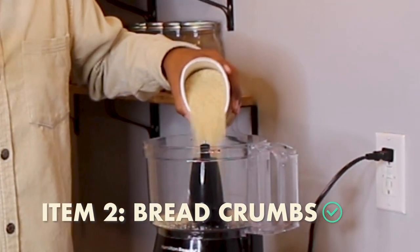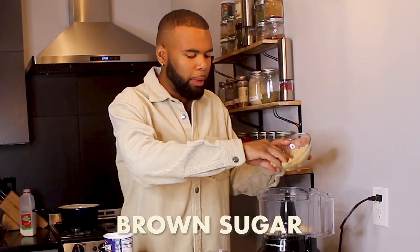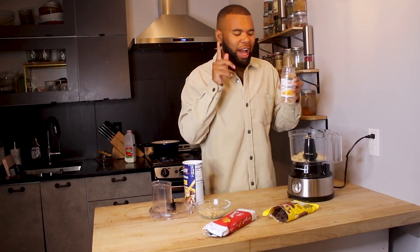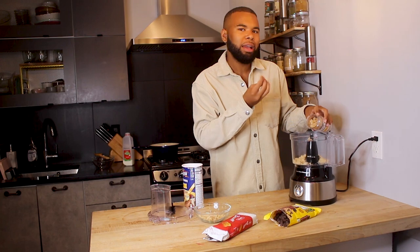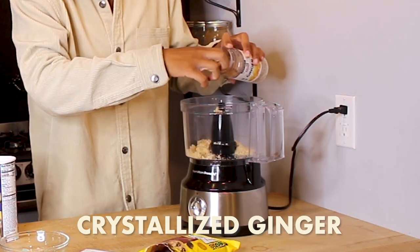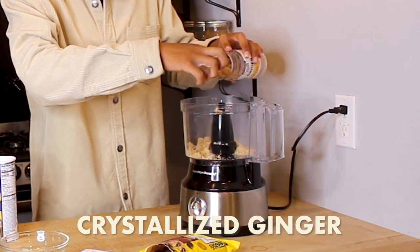Now that our pasta is cooking, we're going to make a crumble to put on top. We have our breadcrumbs — I'm going to add a little bit in, add some brown sugar, just a little bit. I also have some crystallized ginger, which I love because it's going to clear your palate in between each bite of that pasta so it doesn't get overwhelmed with sweetness or any odd flavors.